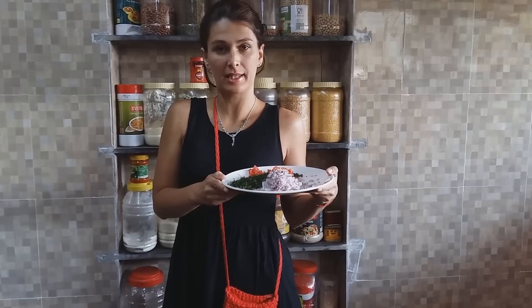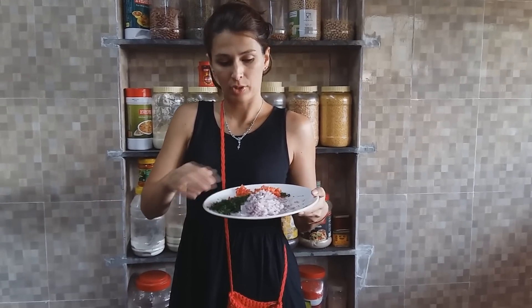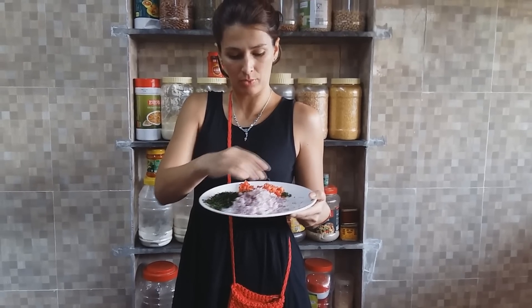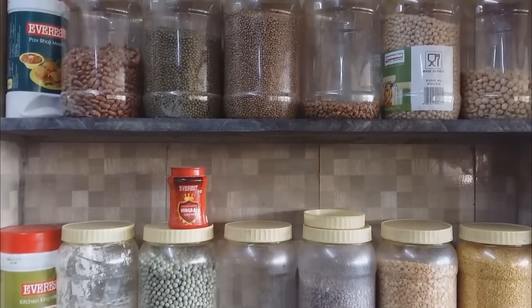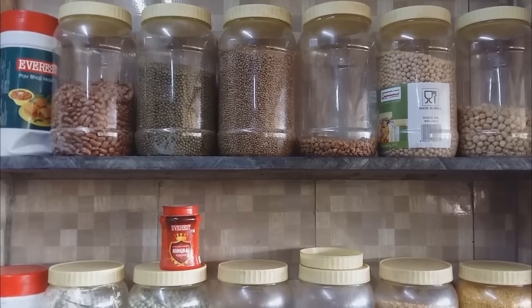Посмотрите, что нам понадобится для приготовления этой каши Упмы. Вот мы видим, здесь уже подготовили: зелень, лук, довольно-таки много лука, и помидор. Вот в таких вот пачечках продается в Индии манная крупа. Все крупы в Индии пересыпают вот в такие вот баночки с плотно закрытой крышечкой пластиковые.